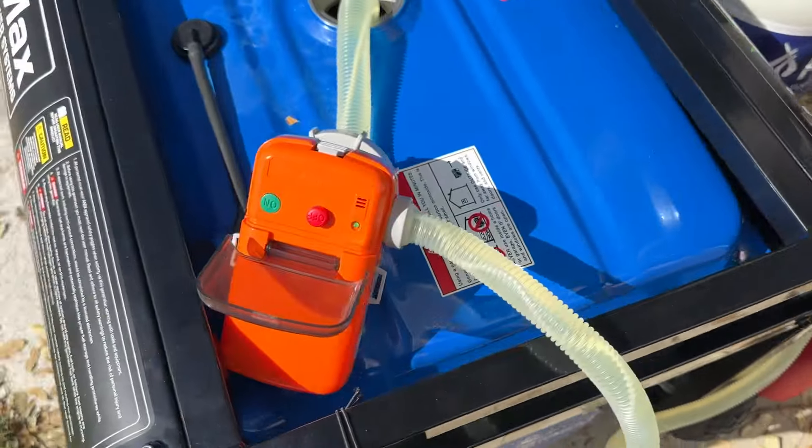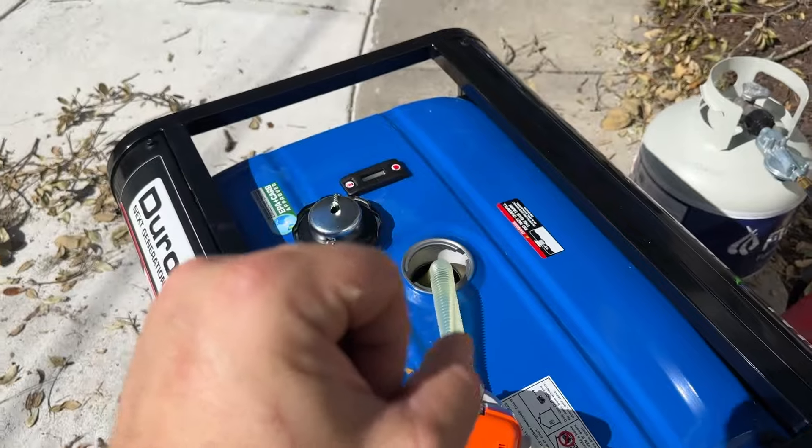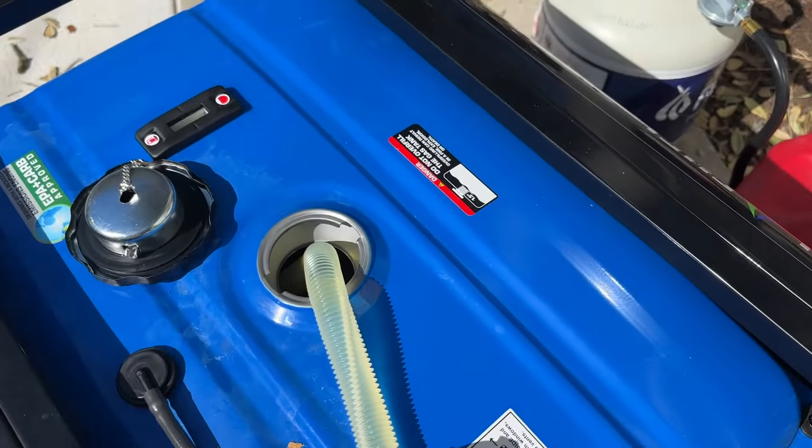That easy. You don't have to do it like I used to — when you suck on the end of the hose and then let it flow down. You've got the risk of gas going in your mouth. It's a mess. This is the best way to do it.